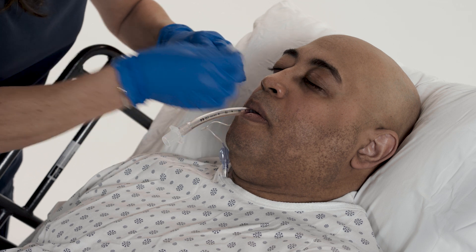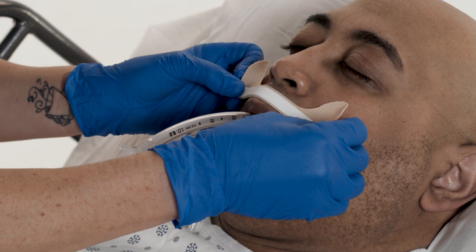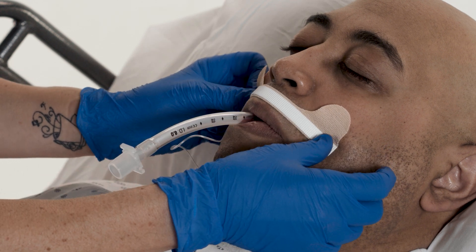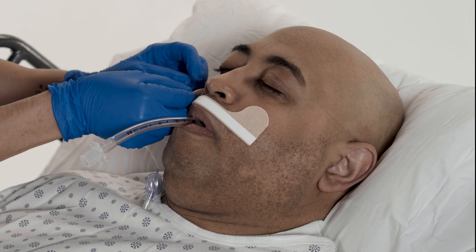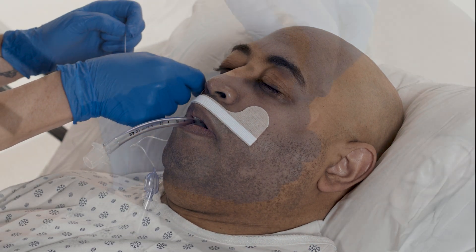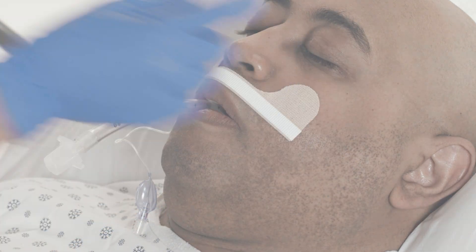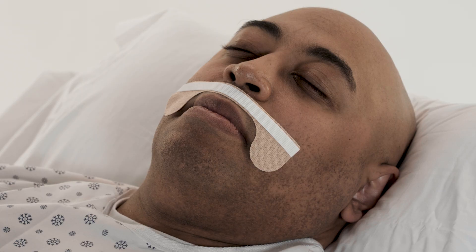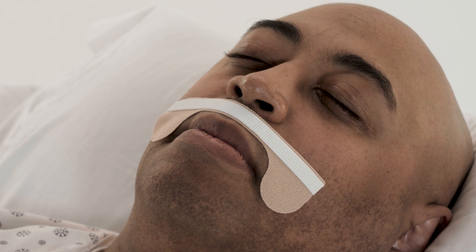Apply provided skin prep. With tabs up, apply the adhesive base above the upper lip. Remove the liners that are remaining on the base at each cheek. For patients with a small face or an injury on the cheeks, apply the base tabs down.